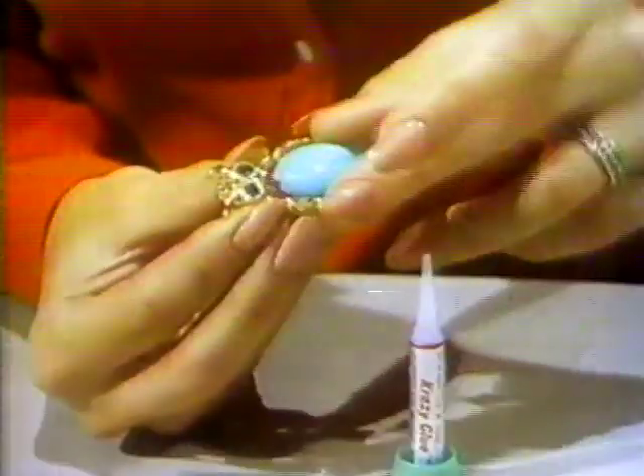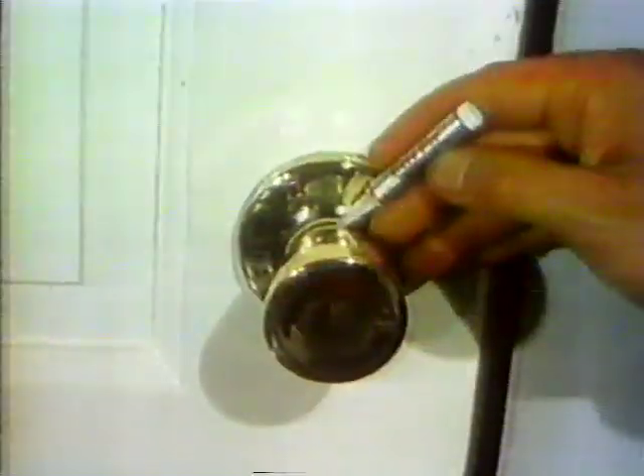Bonds almost anything. A plastic knob, a plastic plug, a rubber boot, a metal brooch, a fishing rod, a cycle grip, model planes and model trains, a doorknob screw, a flashlight case, the broken trim on any car.